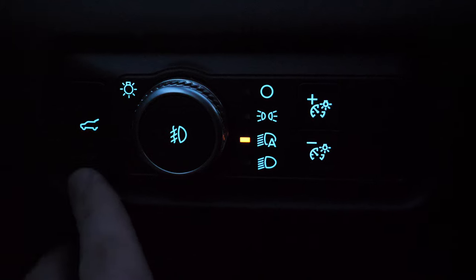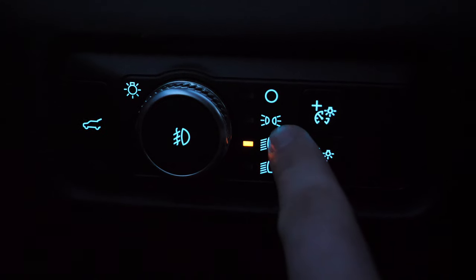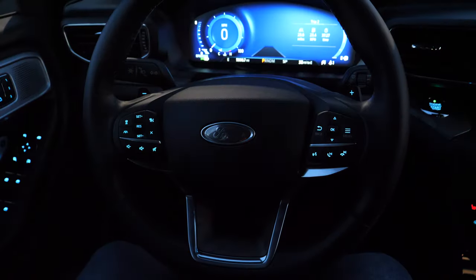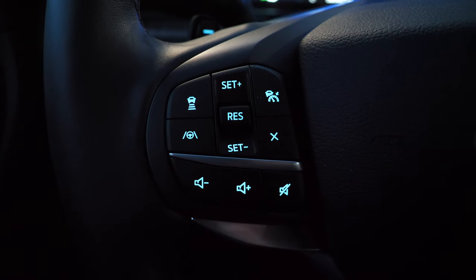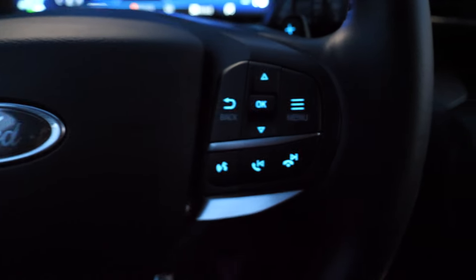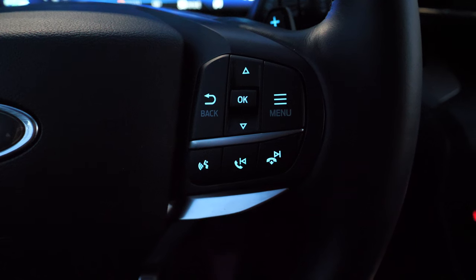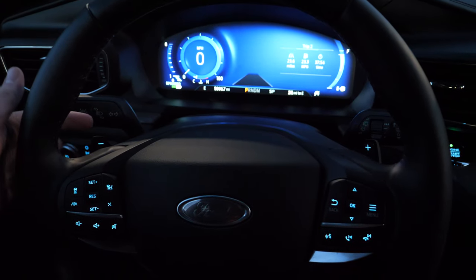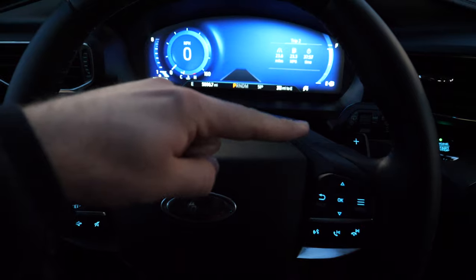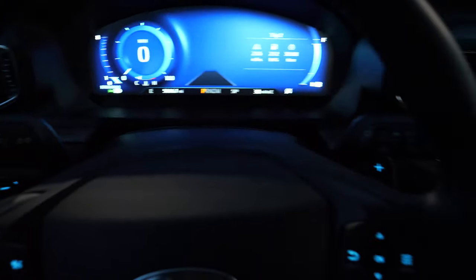All the lighting controls and your liftgate function are right here. You can adjust your interior brightness, have your headlights on automatic, have them on, parking lights off, and fog lights. The steering wheel is also well illuminated — there are a lot of buttons here, that's my only complaint really. On the left side you can clearly see everything — volume, cruise control. On the right side you've got menu settings for your information display and voice controls, as well as changing the station. Even the paddle shifters — your downshift and upshift — are illuminated as well.